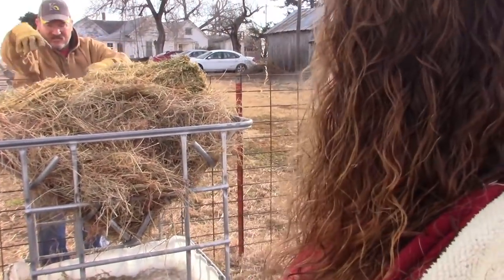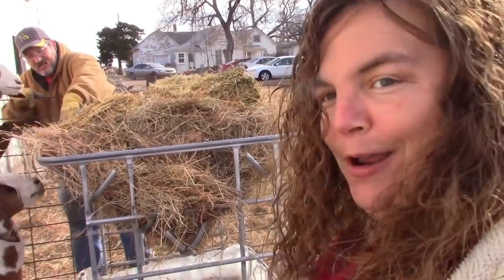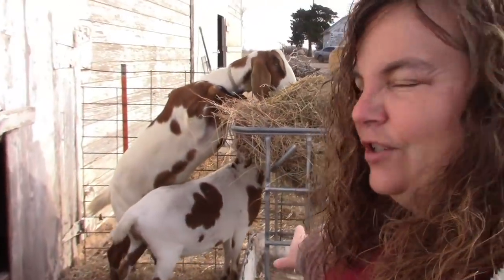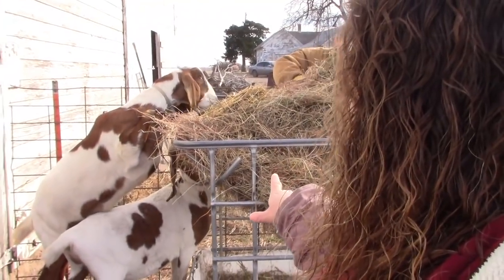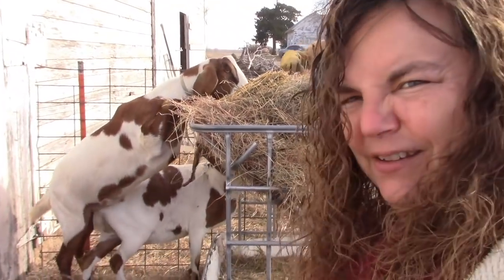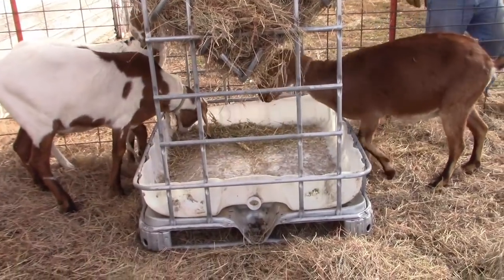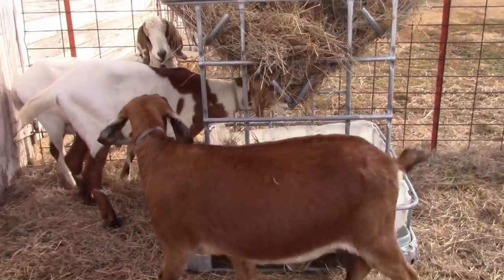I'm going to really put it to the test because we're giving them some of our homegrown alfalfa and they go crazy for that. I was hoping they would just do like Aster's doing and get up on their hind feet and eat it that way. I really do think it'll work out great for them.